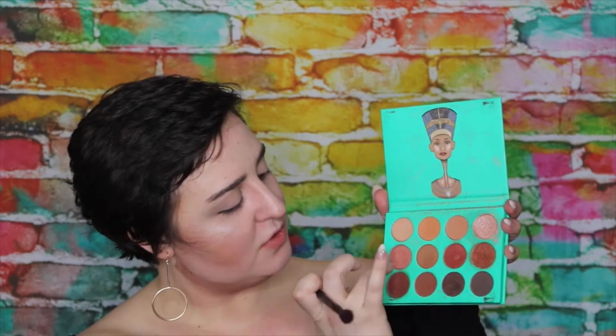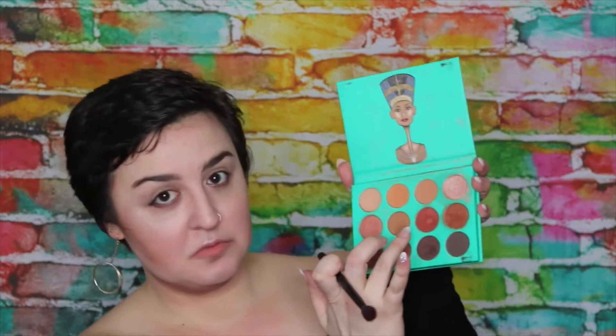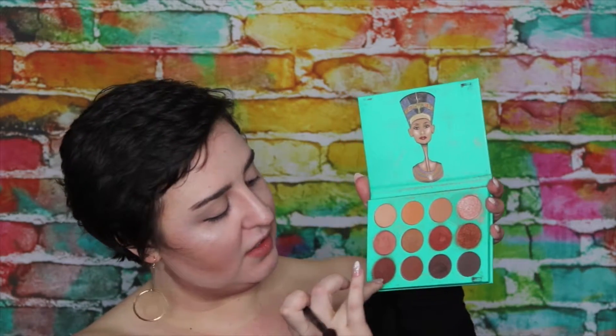I'm using this kajal to line my waterline on my upper lids. I'm going to be using the Nubian by Juviaz. Let's see — one, two, three, and then four.